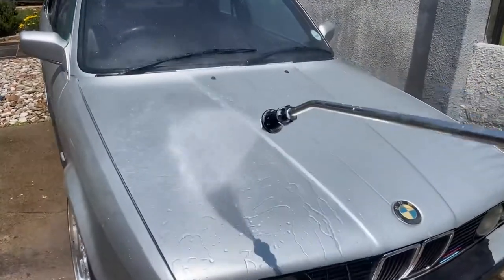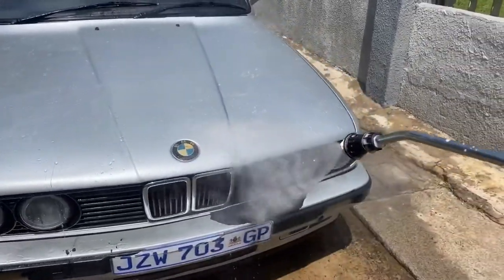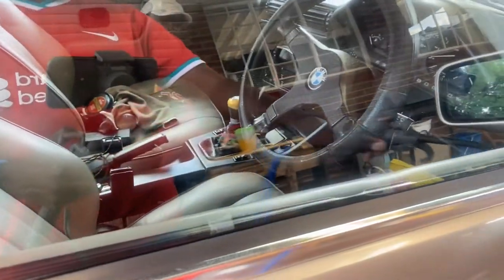A quick rinse down after the clay treatment. Then we blow dry all of the water out of all those hard-to-reach places. This is very important because it makes your life difficult when you have to mask the vehicle. And when compounding, you don't want unnecessary water giving you nasty surprises.